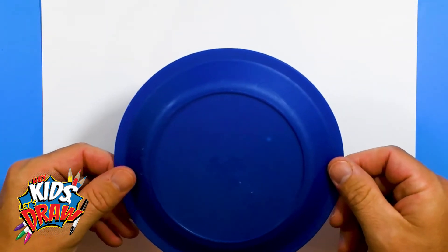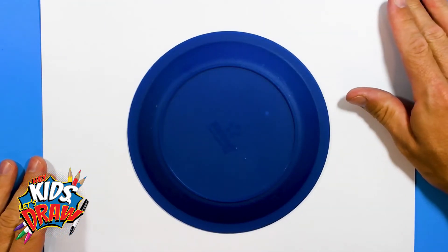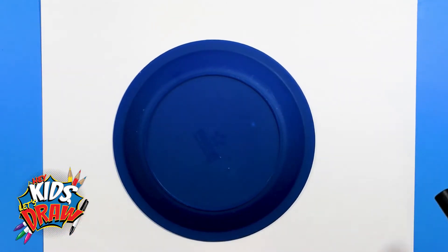Hey everybody and welcome to Hey Kids Let's Draw. Today we're going to do a football helmet drawing for the Las Vegas Raiders. We're going to start with a round toy plate to create the circular shape of the helmet. We chose to do the Raiders today because the Raiders have one of the most iconic helmets of all time.